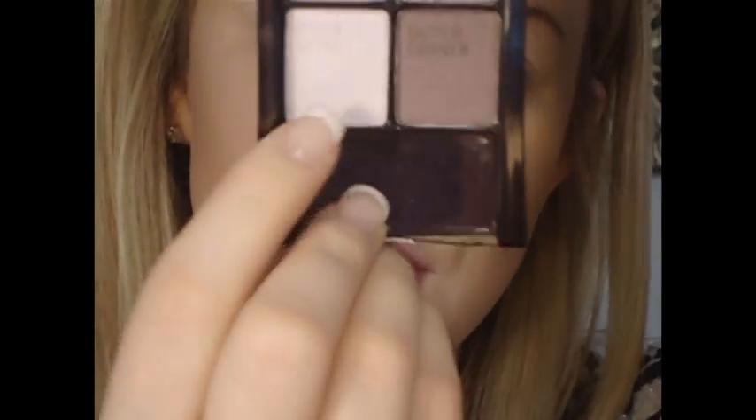First I'm taking the brow bone color — a very, very light lilac purple — on the sponge applicator and placing it right underneath my brow bone. Applying the highlight right under the arch really helps lift your brows and make them look higher. I'm also applying the brow bone color on the inner part of my eye, which helps open up your eyes and makes them look bigger.